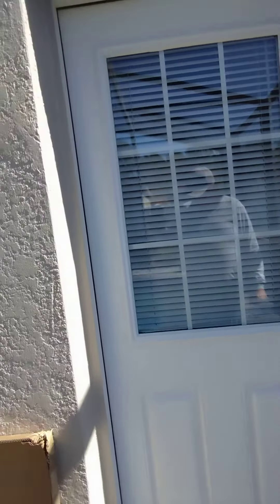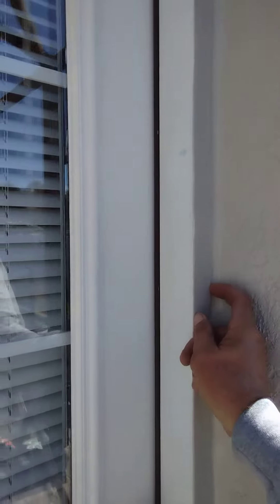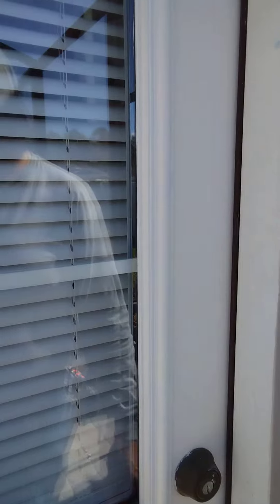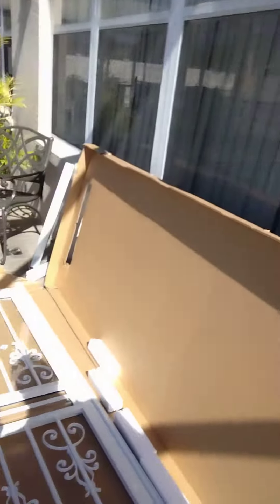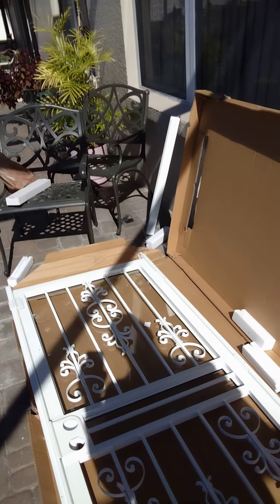I'm probably going to have to go and get some brick mold to put on here, because these doorknobs are going to touch — this door has doorknobs on it also. So I'm going to go ahead and dry fit it, and we'll probably have to get some brick mold, cut it to fit, put that around it, and we'll be right back to show you what that is.